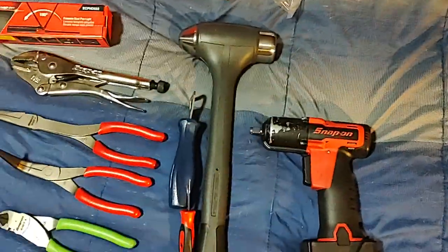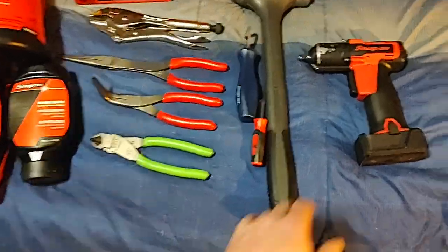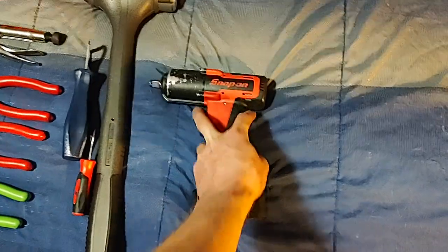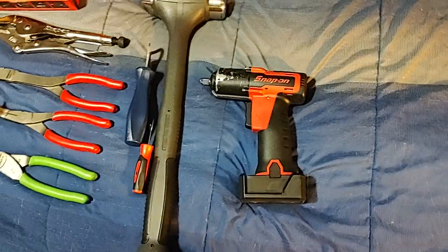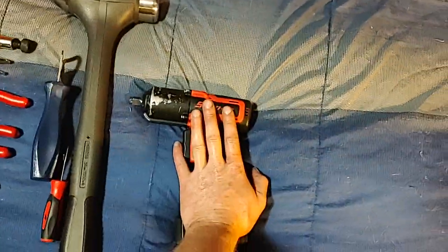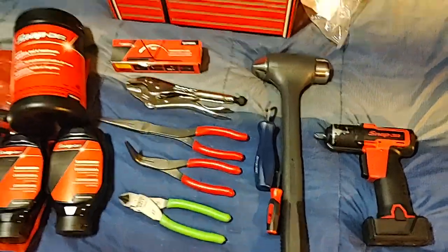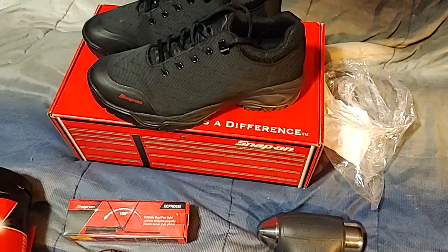This guy was really pricey — I think I paid about $198 for it and the rebuild was about $120. I should have just bought a brand new one, but I already have a brand new brushless 861, so this CT761 might be a giveaway. Subscribe if you haven't!